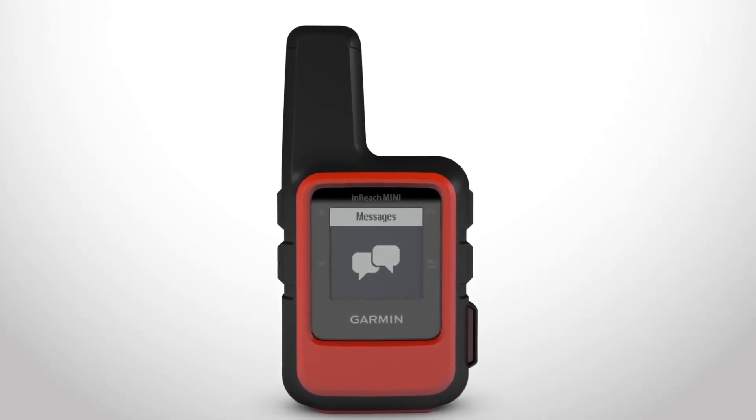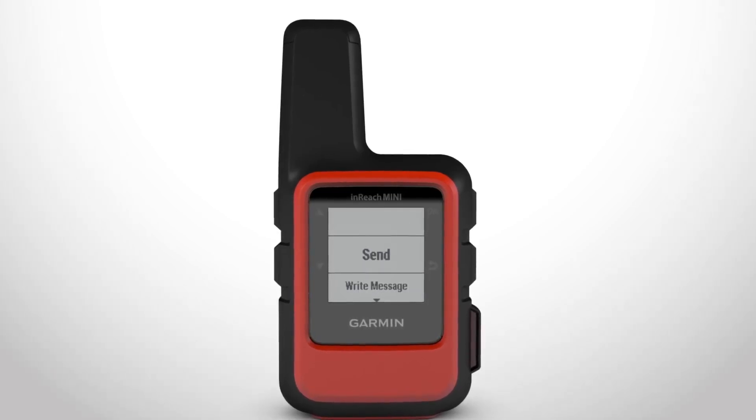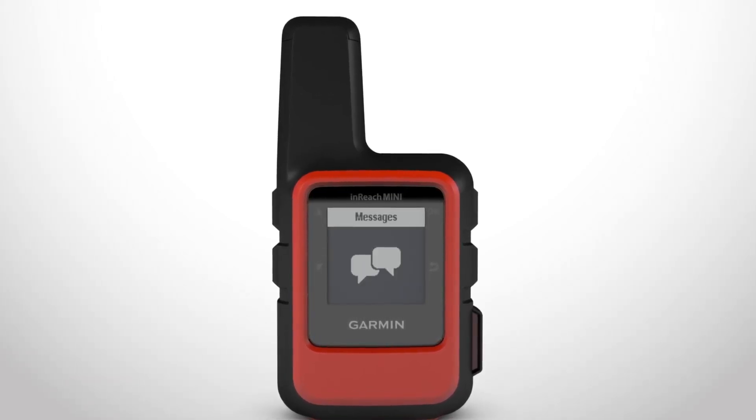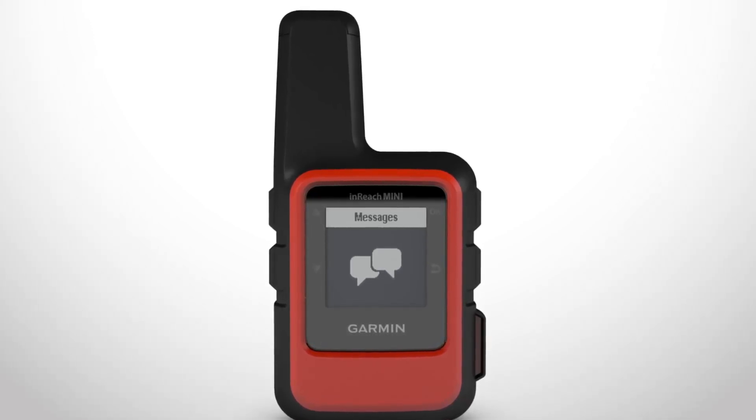During your trip, you can choose from quick text options already programmed into your device. Or to easily create new messages on the go, pair your InReach Mini with a compatible Garmin device or smartphone.